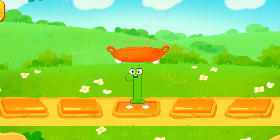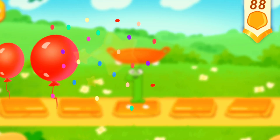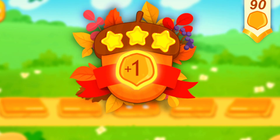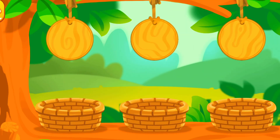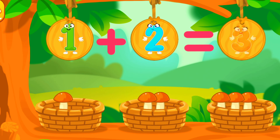One. Cool! How many mushrooms did the squirrel pick in the forest? Let's count! Let's get the mushrooms out of the baskets! There are 2 mushrooms in this basket! There's 1 mushroom in this basket! We've got 3 mushrooms!